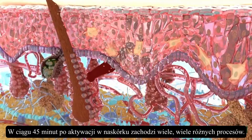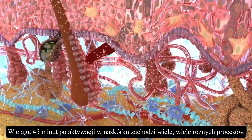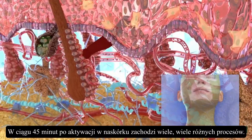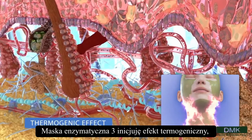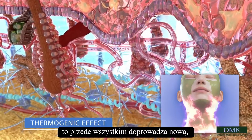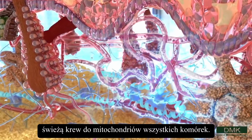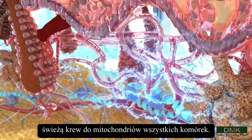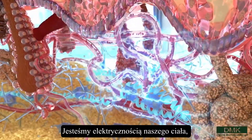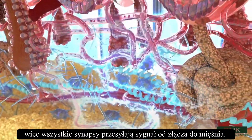During the 45 minutes of activation, many different things start happening throughout the epidermis. The thermogenic effect, as initiated by Enzyme 3, is primary in vasodilation, which rushes new and fresh blood to the mitochondria of all cells. We are the body electric, so all the synapses start firing from the ganglia to the muscle.